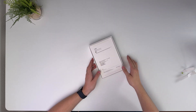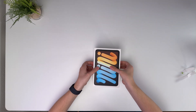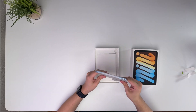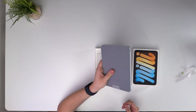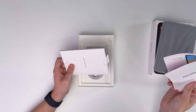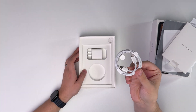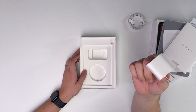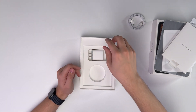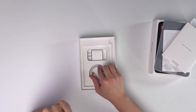This is the 128 gigabyte version of the iPad Mini A17 Pro, as Apple refers to it. In the box you get your paperwork, your quick start guide, a braided USB-C to C cable, and Apple's 20 watt power adapter. It's kind of nice that you still get the adapter in the box with the iPads — Apple charges like 20-30 bucks for theirs now, so that's an additional value.